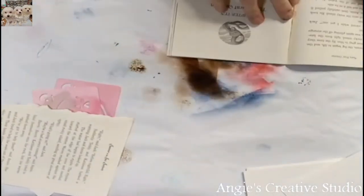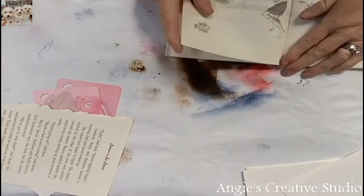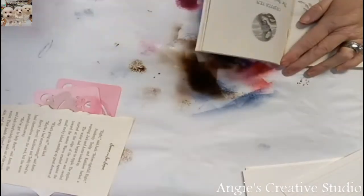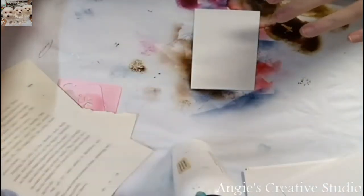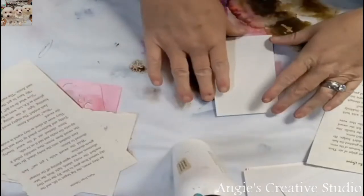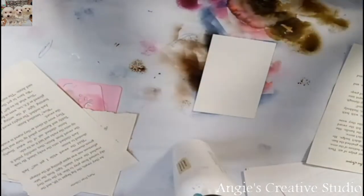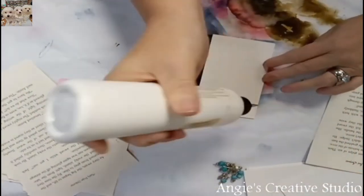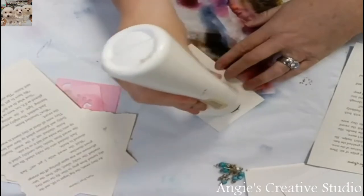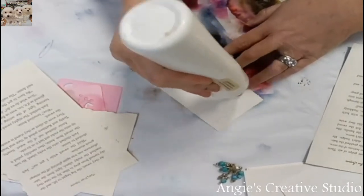I'm just gonna rip out a couple pages out of this book. I'm not paying any attention to what I'm ripping — just having fun. And I'm gonna use art glitter glue today because half my stuff is still packed from crop, still out in my corner. The first thing I did was just glue the paper on.